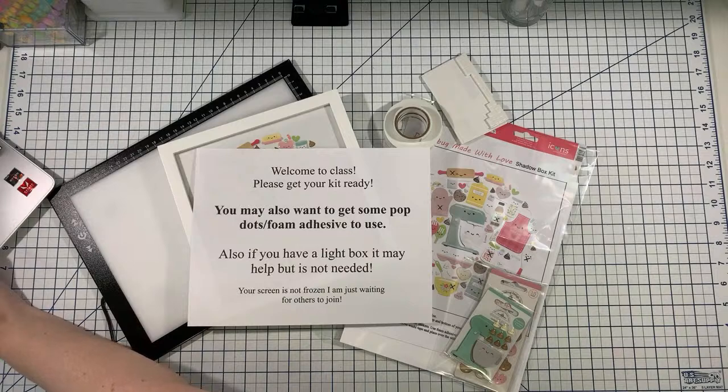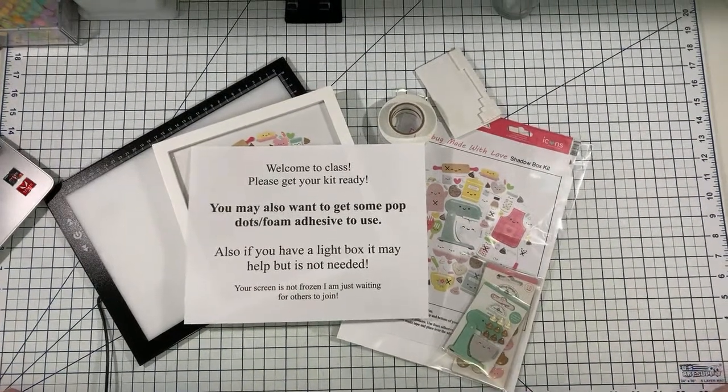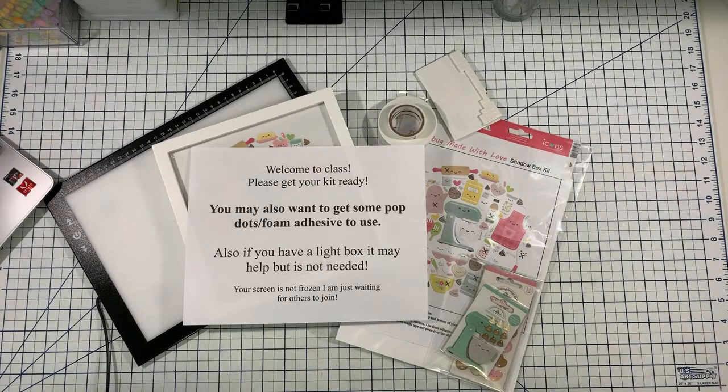Anybody say hello. Carolyn, hello, welcome. Angie, hi Angie. I see a few comments now. I'm going to give a few minutes — I came on a couple minutes early because I want people to be able to join. Welcome, welcome. If you have any foam adhesive that you might want to use, if you've bought this kit, I'd love to know. Leave me a comment if you purchased the kit. Hi Lori, welcome, glad you're here. I have to apologize — I have allergies today.